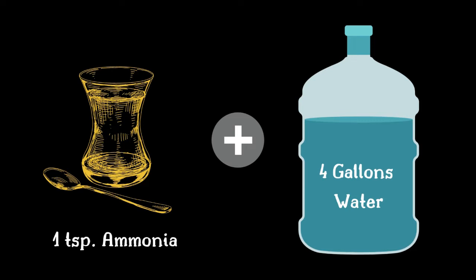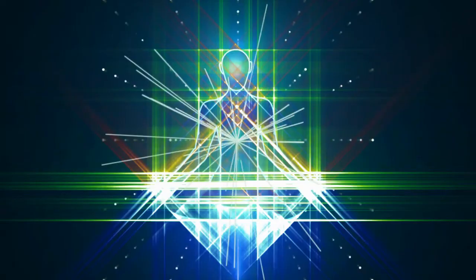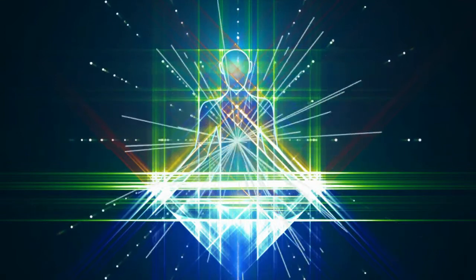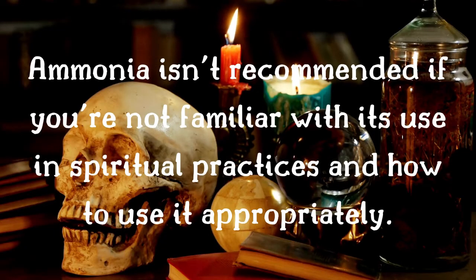Ammonia should be no more than a teaspoon diluted in at least four gallons of water due to its toxicity. If you're underage, do not use this without permission and supervision by an adult. Ammonia is considered a very strong spiritual cleanser and it can remove negative, positive, as well as neutral influences. So I don't recommend using ammonia if you're not familiar with its use in spiritual practices and how to use it appropriately.